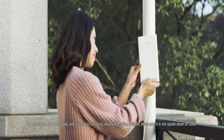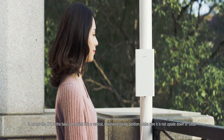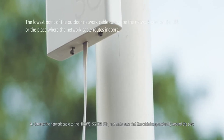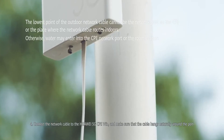Mount the CPE to the base and orient it in a vertical, downward facing position. Make sure it is not upside down or tilted. Connect the network cable to the Huawei 5G CPE Win and make sure that the cable hangs naturally around the port.